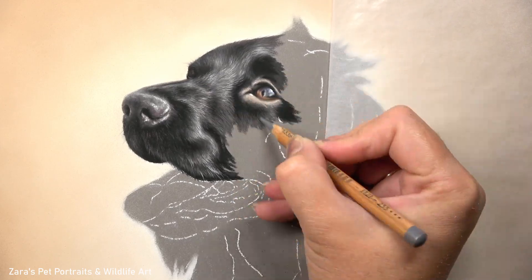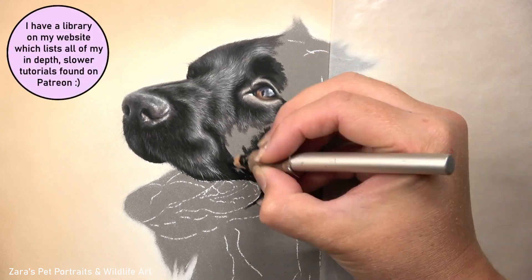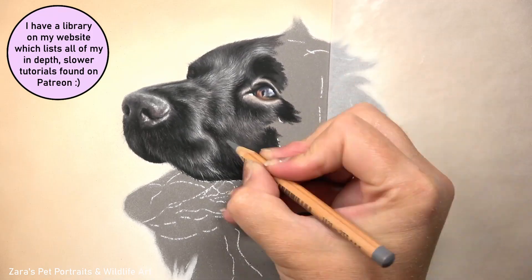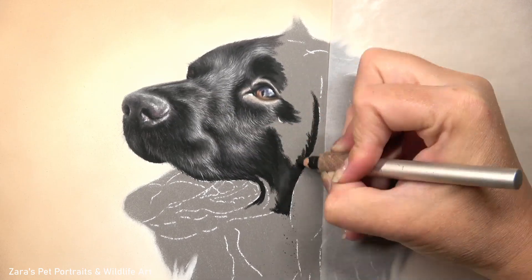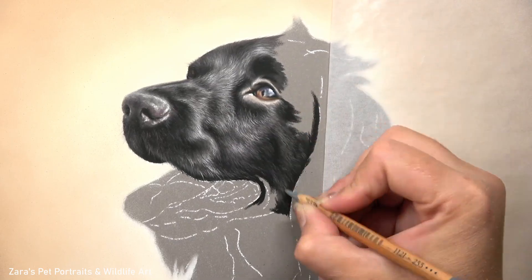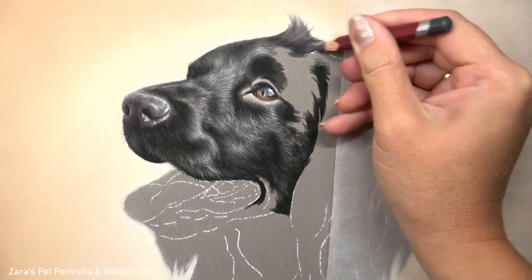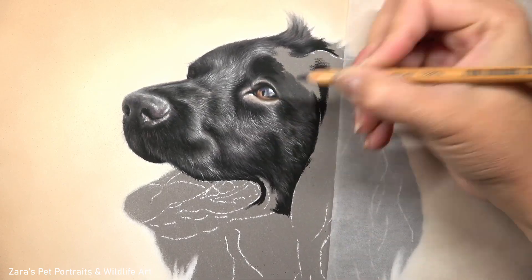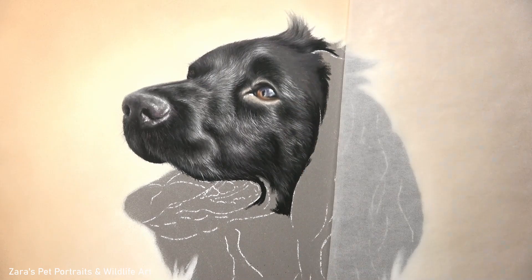Here you can start to see how I'm building up those layers but it always starts with a good base foundation. I'm mapping in my darkest shadows, filling in my mid-tones, getting a soft transition between those two and then adding in my details. You'll also notice that as I'm building up and layering this way I'm capturing that beautiful shine in the coat, and this is one of the main things I want to capture when drawing black fur. Because black fur is very reflective you're going to have to use other colours as well - I've got some blues and purples that I'm incorporating into those various layers to build more depth.